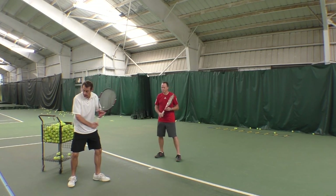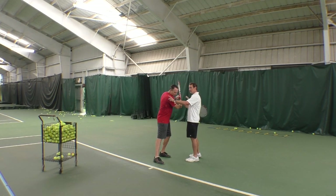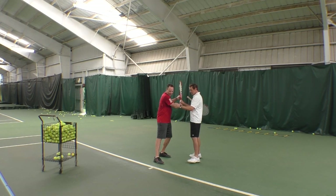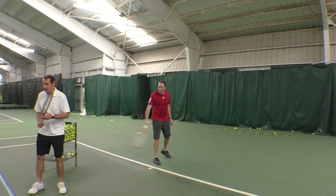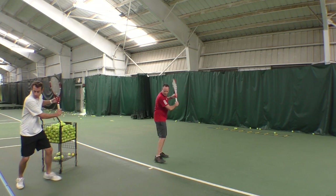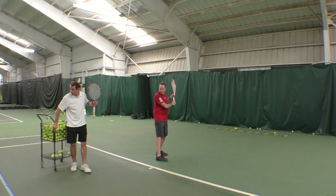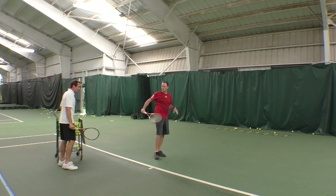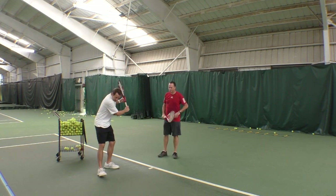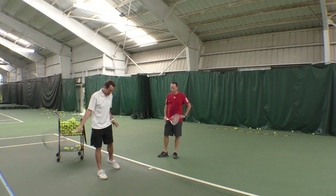Right now, just do a shadow swing with me where you practice turning. Good - get this arm straight and feel like you're looking at the ball over your shoulder. Now that's a little awkward to see the ball there, but that's just part of the game. Now do it again - pretend the ball is coming in and really pretend you've got to get out of the way of the ball and see it over your shoulder. And then swing. The other thing that's stopping your racket head speed is not pulling your left side back to make the right side go faster.